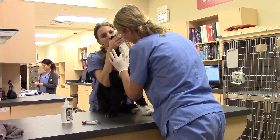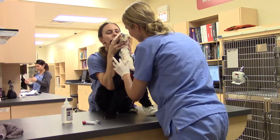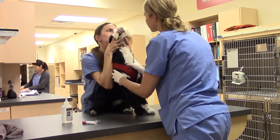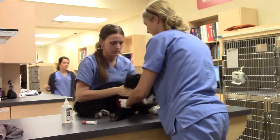There it is. So after I've palpated again, I'm going to go ahead and poke. Hey Bianca, do you want to help just hold her legs?